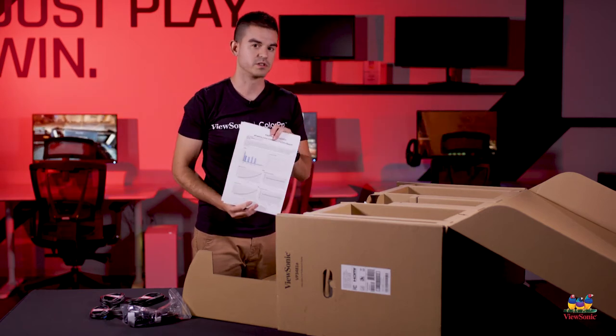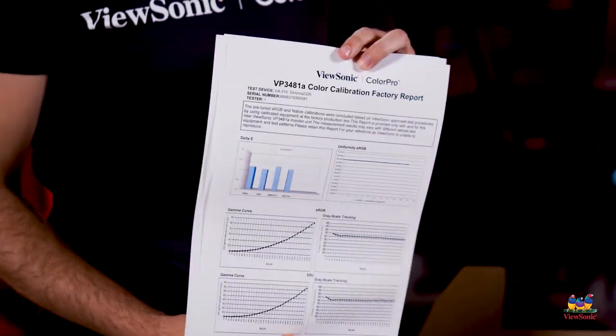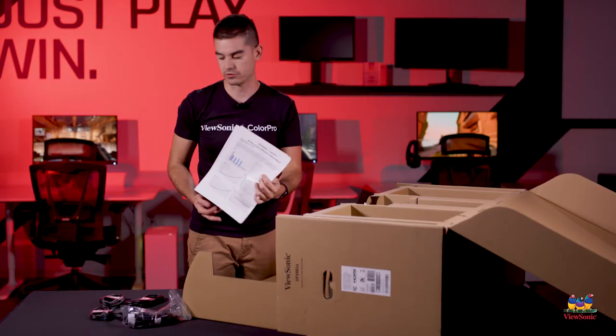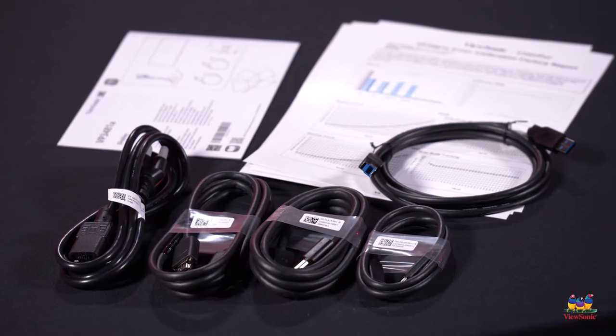Because it is factory calibrated, it comes with a calibration report showing that the Delta-E is less than 2 on all colors for the sRGB color spectrum. You also get a quick start manual that tells you everything in the box and how to set it up.